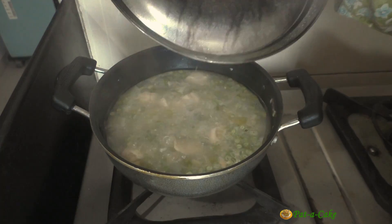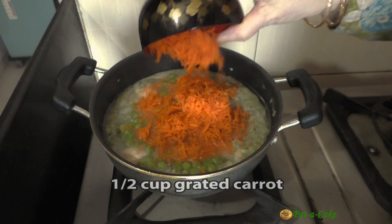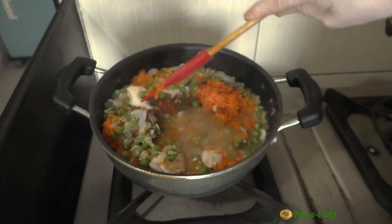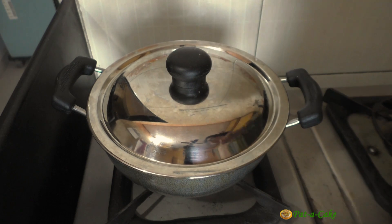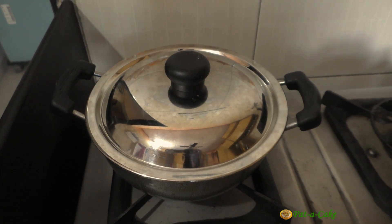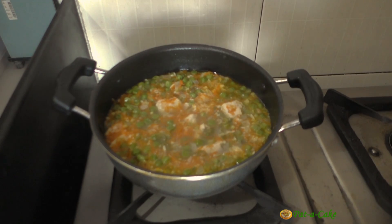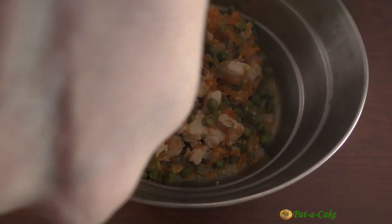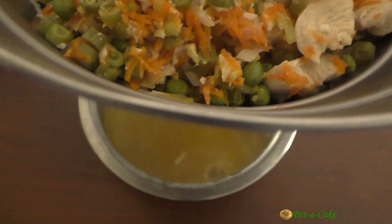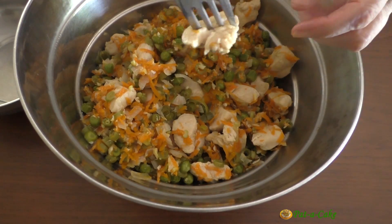Now let's add in half a cup of green peas and half a cup of grated carrot, then stir the mix. Cover the vessel and let everything cook for five more minutes. That done, we'll turn off the heat and transfer the chicken and vegetables mixture to a colander and let the stock drain away in the vessel below. The chicken has cooked completely.